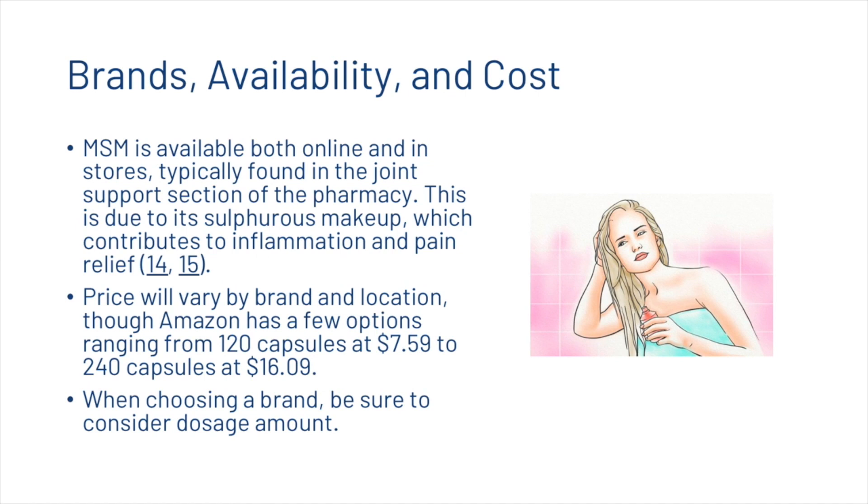When looking at brands, availability, and cost, MSM is available both online and in stores, and is typically found in the joint support section of the pharmacy. This is due to its sulfurous makeup, which contributes to inflammation and pain relief. Price will vary by brand and location, though Amazon has options ranging from 120 capsules at $7.59 to 240 capsules at $16.09. When choosing a brand, be sure to consider dosage amount.